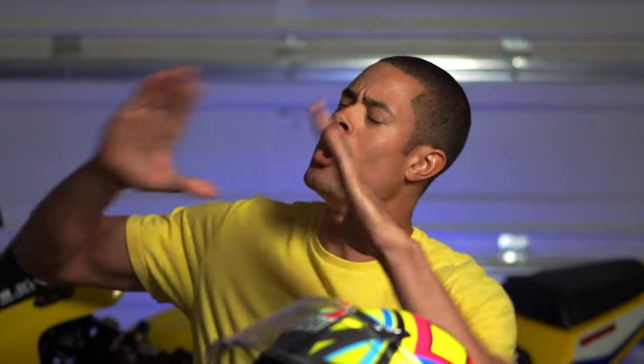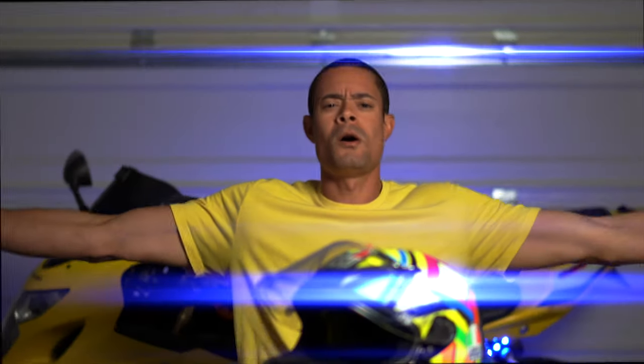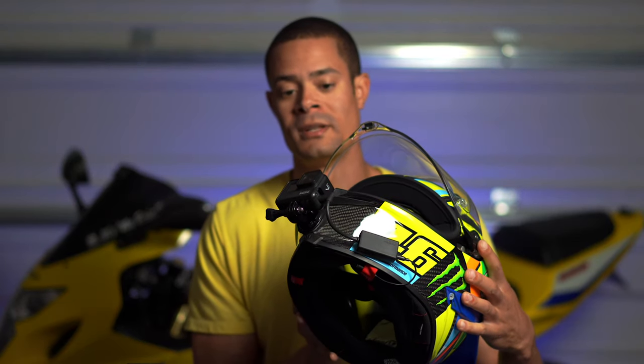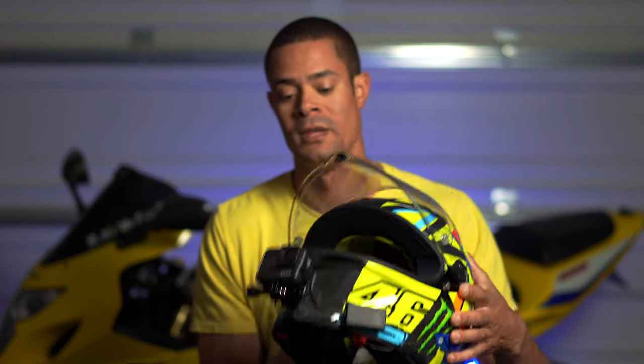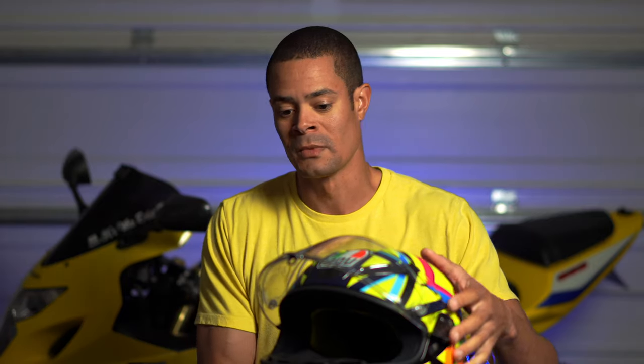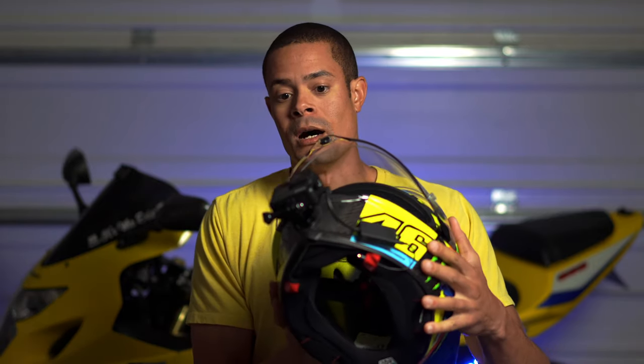Alright, party people! Sorry about that — too much coffee. So on my helmet right now, I have the GoPro Hero 7. I have two of these: one for the helmet, and then one for the windscreen of the bike so I can get that other angle whenever I'm doing motovlogging. I like having two different angles. So, on the helmet right now, as you can see...